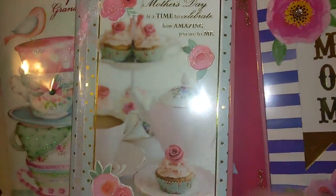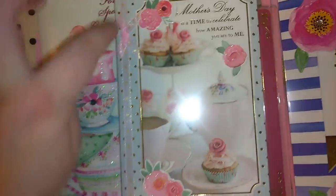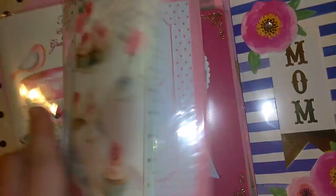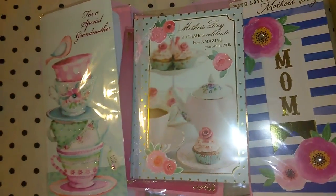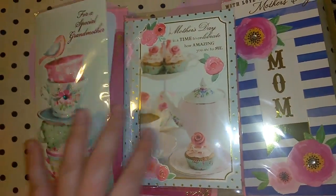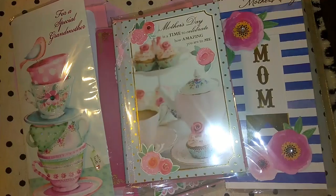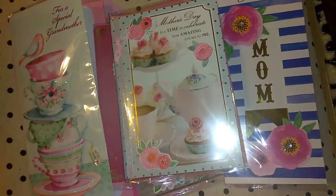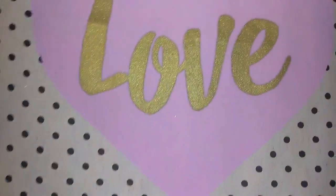The last one I got for this trip has the teapot and beautiful cupcakes with roses, plus a sheer pink ribbon. It says 'Mother's Day is a time to celebrate how amazing you are to me' with polka dots inside and 'happy Mother's Day with all my love.' I also want to mention — some of you wonder why I describe things in such detail when you can see them. I have a couple of blind people that listen to my videos, so I like to describe things in vivid detail. I love these cards and I'm definitely going to be picking up more.